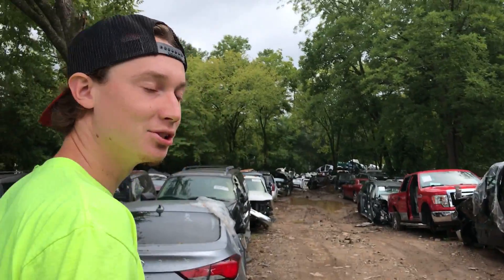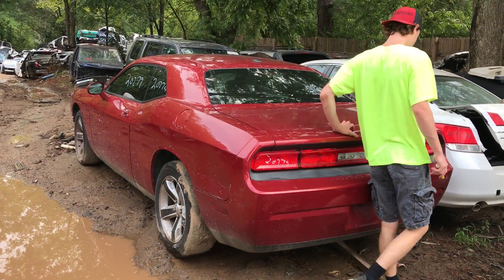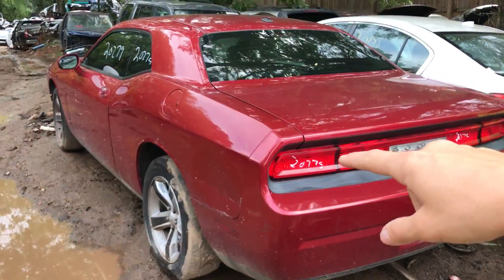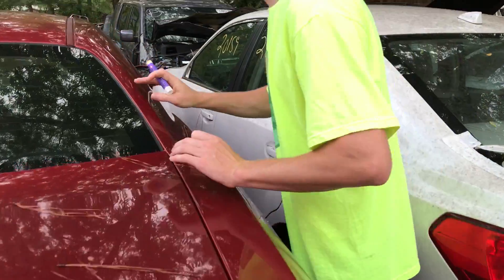We're at the junkyard and as you know we need a quarter panel and a front frame rail. We're here to mark it to get it cut out, so let's go find our Challenger and mark the quarter panel — the one that we need — and they're gonna cut it out for us. Here's our Challenger right here. We need that side quarter panel.